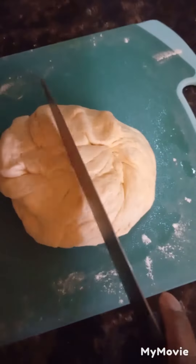Go ahead and knead it again, and then we're going to split this in half. I'm going to make a mini loaf and some dinner rolls.